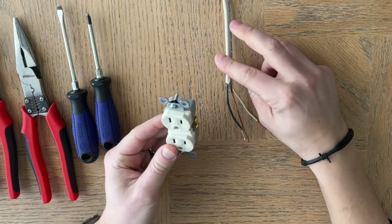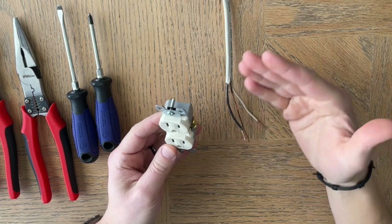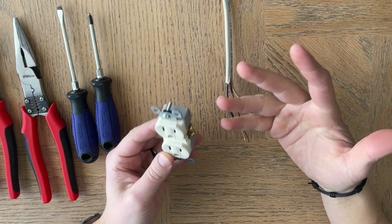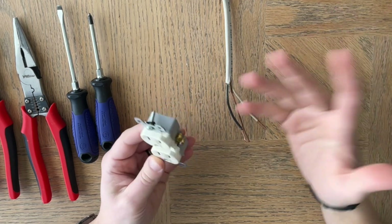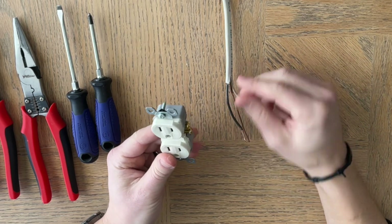Now if you have one that's already wired and you're just replacing the receptacle, you can simply copy what you take off — just remember what you unscrewed and screw it back the same way. If you're doing a new outlet, that is what this video is for.